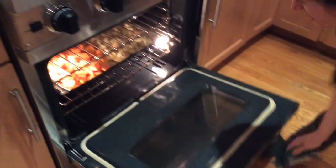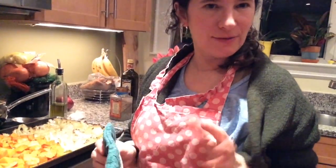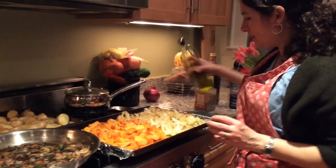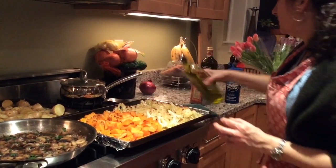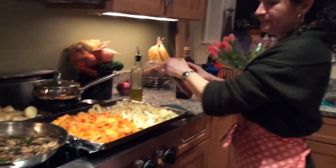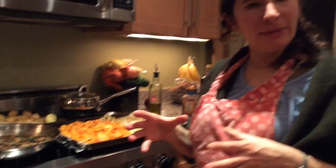I'm taking the cauliflower and squash out — they've been cooking for about 45 minutes. The squash is still not done, probably because I piled it up. So I'm doing a little trick: putting it in the pot I'm going to make the soup in, adding some water, and cooking it more to make it soft.